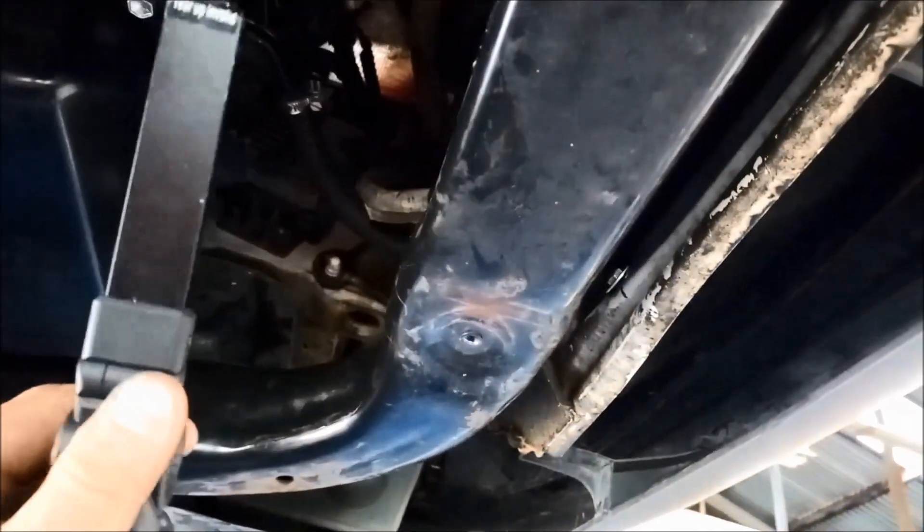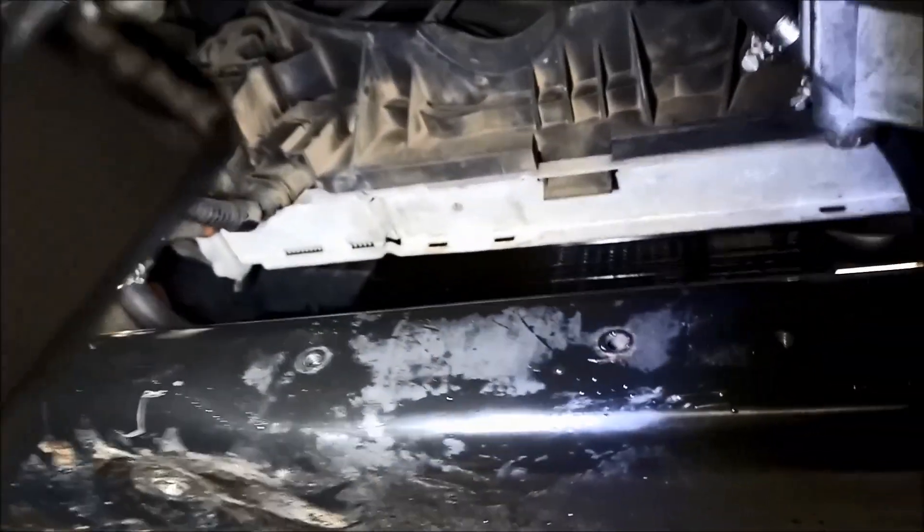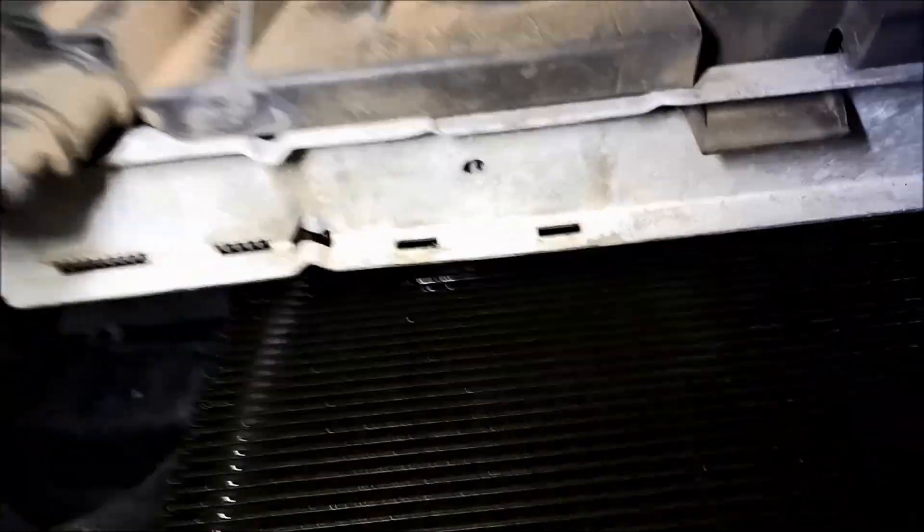One other thing to add: we fitted a transmission oil cooler — the original heat exchanger was fitted here and we've completely bypassed that and put in an external cooler. That's how we've plumbed the fittings, and the hose goes up there — you can see the transmission oil cooler right in front. Anyway, thank you for watching.